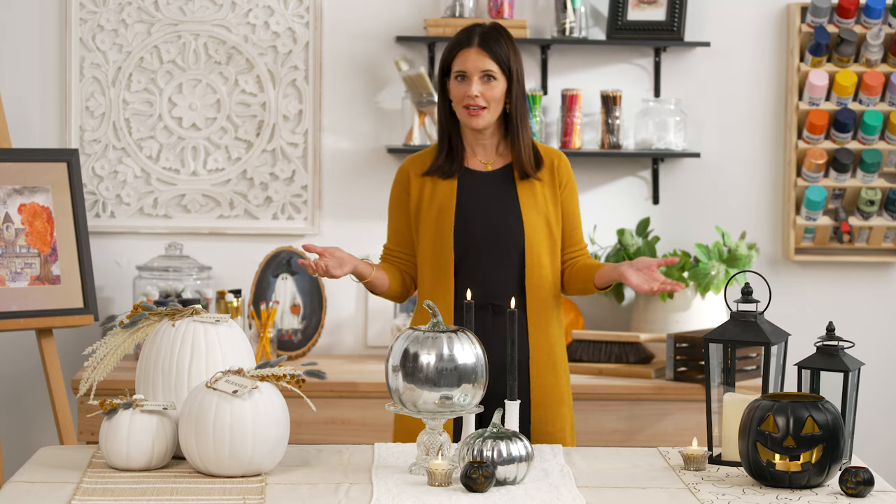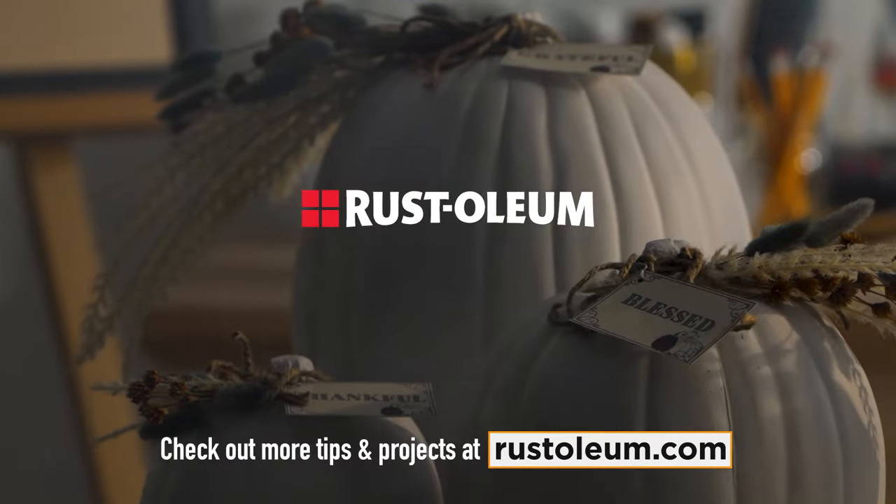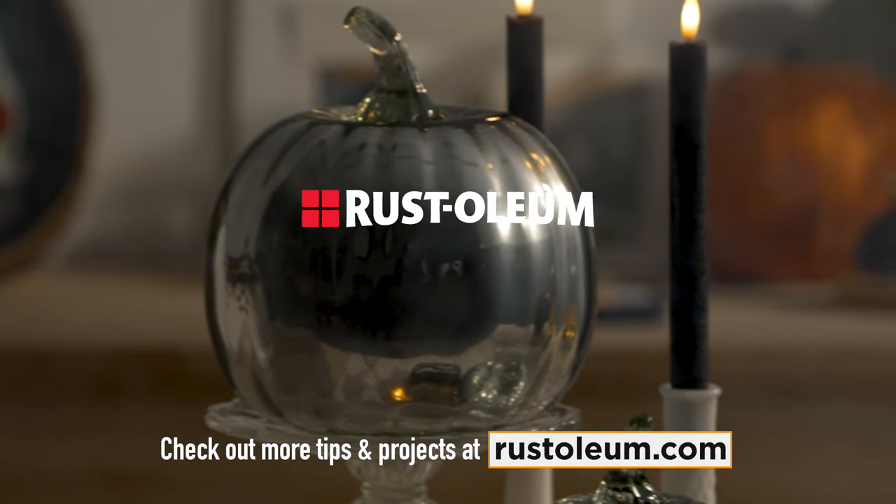There you have it — three very different ways to elevate your pumpkin game this season. I'm Lindy and I love sharing my inspirations with you, and I can't wait to see what you bring to life. Check out more tips and projects at Rustoleum.com.